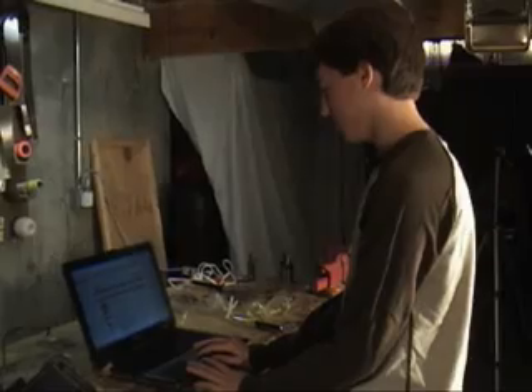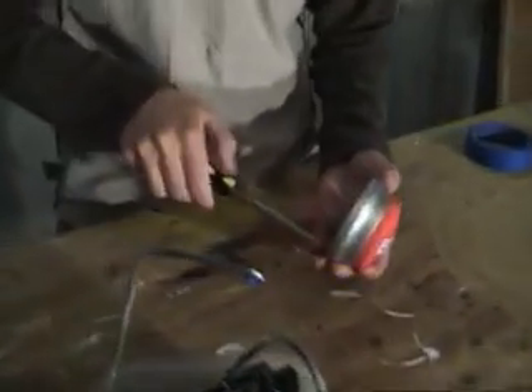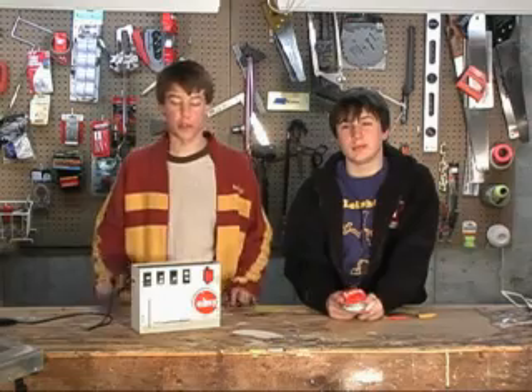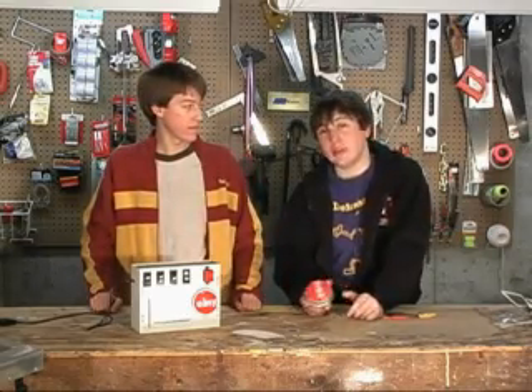Didn't get a PS3 this holiday season? Don't worry about it. We got the Blue Alliance. On this episode of the Blue Alliance, we're going to show you how to build a custom controls box with switches and sliders to more accurately control your robot than with the kit of parts joysticks. Also, we're going to show you how to take apart an easy button to use for whatever you want.